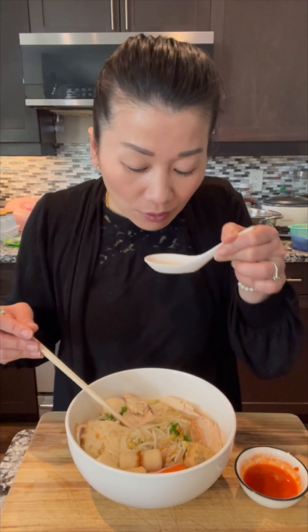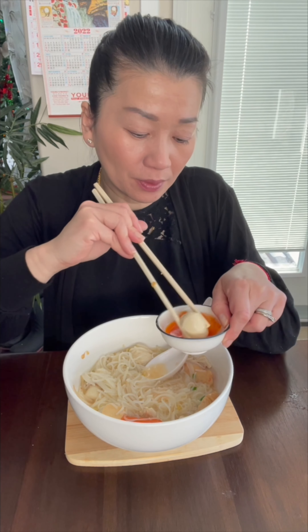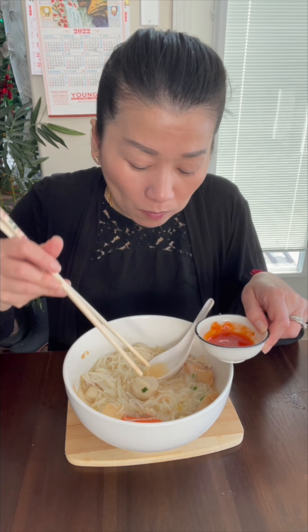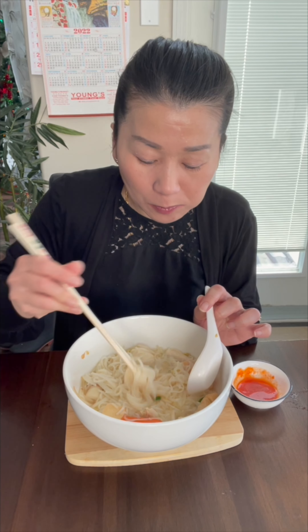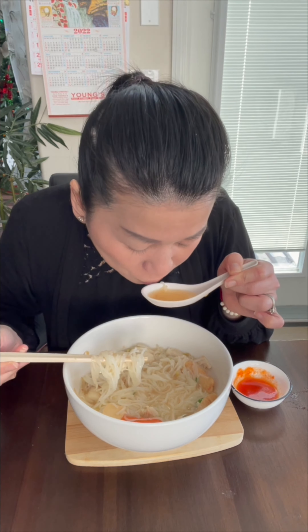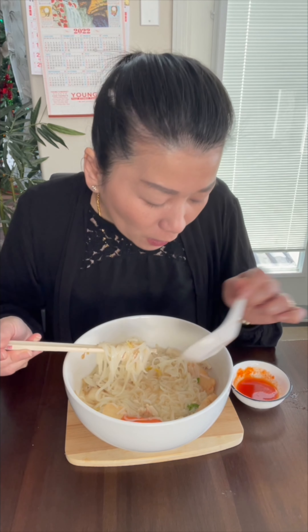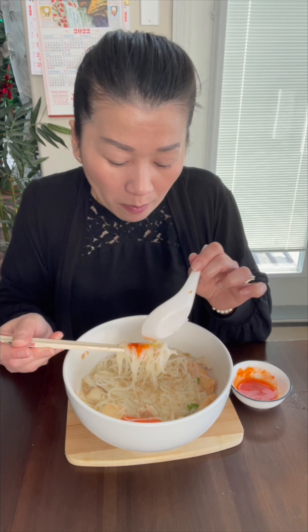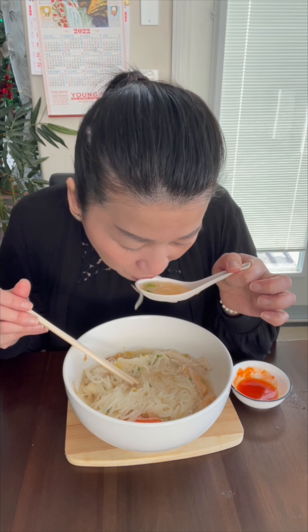Now we can start to eat. Let me taste the broth — it's really good. I like to put the sauce on here; the sauce is sweet, sour, and spicy.